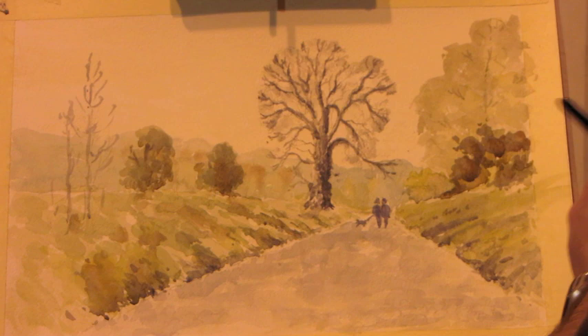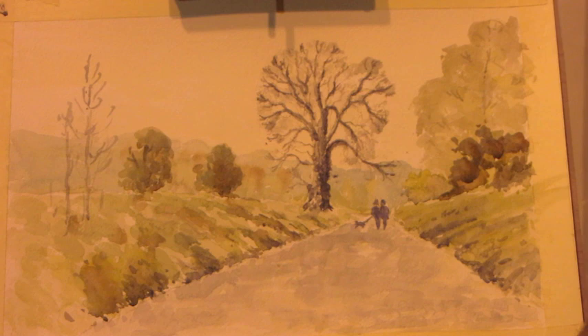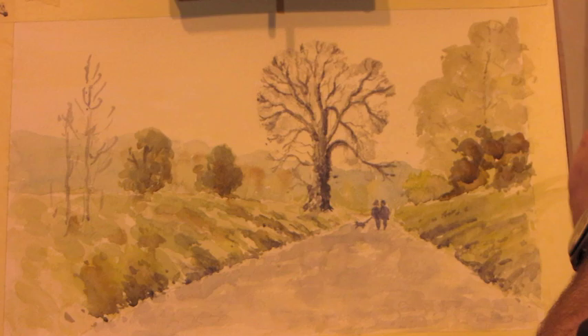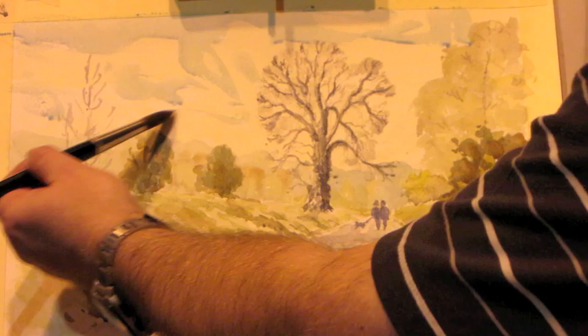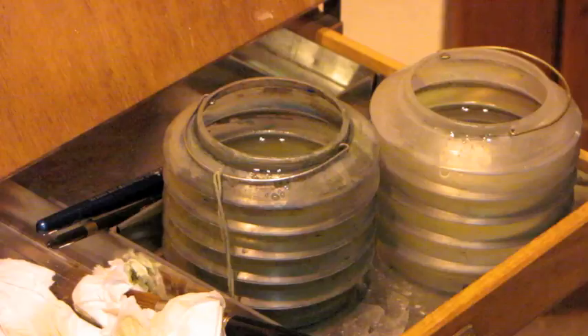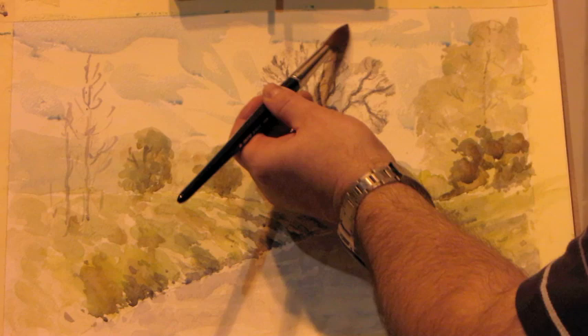I've left the sky until I've really set the scene, finding out how dark the colours have settled down. Now I'm going to put the sky in — not too much detail. It's not really a cloudy sky; it will just be a winter blue, a bit of ultramarine mixed together. I'll start laying it across, just putting it on first without worrying about the shapes, and while it's wet you've got a bit of time to pick up the shapes and form them into the sky you want.